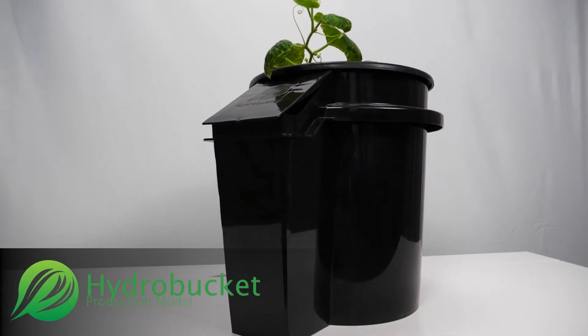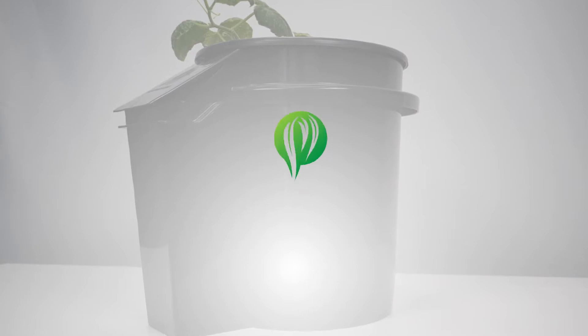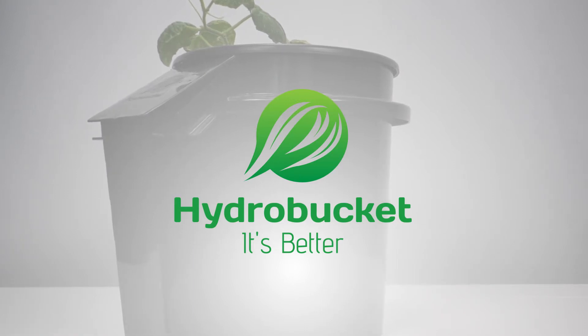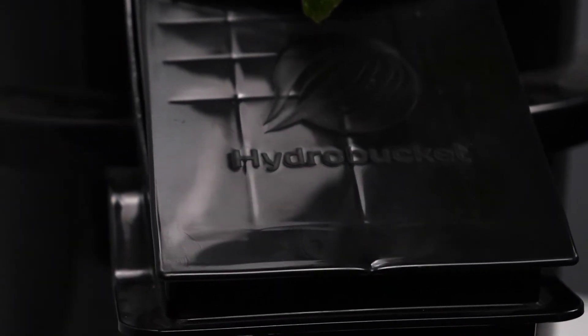We invented the Hydro Bucket out of necessity from my garden. I immediately got honed in on deep water culture. Deep water culture is a hydroponics practice that allows plants to be grown in nutrient solution, but what I realized was every time I wanted to service my deep water culture five gallon bucket, I had to lift my plants up.